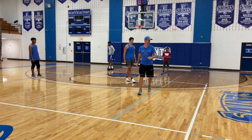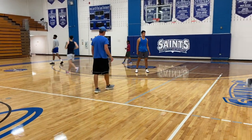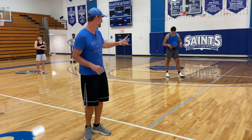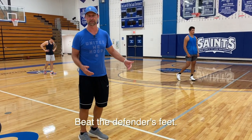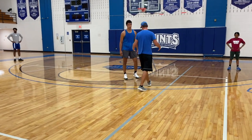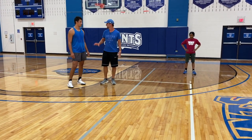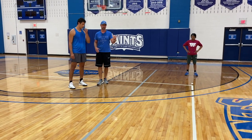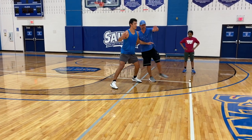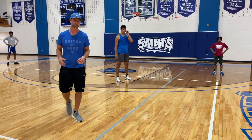I'm going to show one more sideline out of bounds play. One little teaching point here: so much about sideline execution comes down to whether we're beating their feet or they're beating our feet. When we've got to get the ball in, if a defender's feet beat my offensive player's feet, we're going to be in trouble. So we want to make sure that we're winning the battle of the feet at each spot. There's a little battle going on at each spot in these sideline out of bounds plays that's really important for us to win.